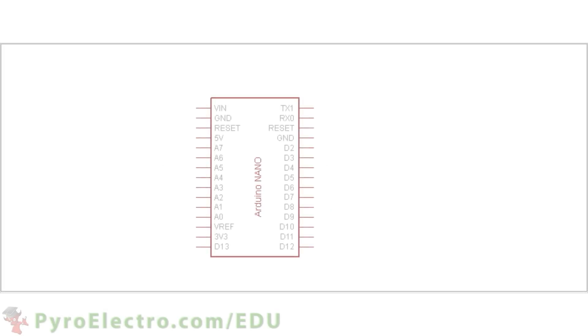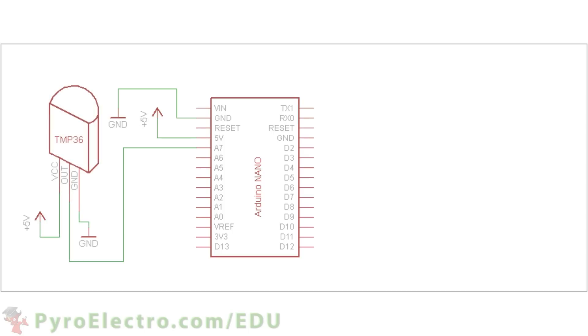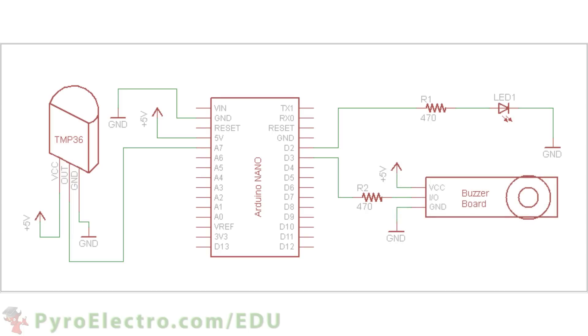Now that we've been introduced to the temperature sensor, let's see the hardware theory of how to build a circuit with it. First we will use the Arduino Nano board and connect its plus 5 volt and ground to the power bus of our breadboard. Then we will connect the TMP36 temperature sensor to the analog input A7 as well as to plus 5 volt power and ground. Next we'll connect pin D2 to a 470 ohm resistor and then to an LED. And finally we'll connect pin D3 to a buzzer alarm which will also connect to the plus 5 volt power and ground.